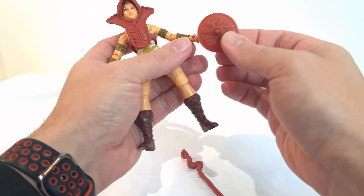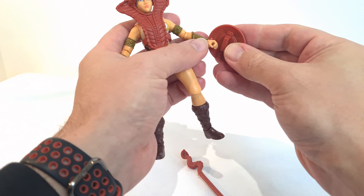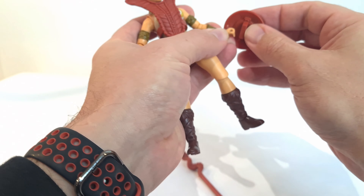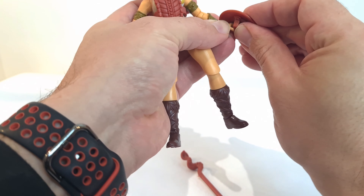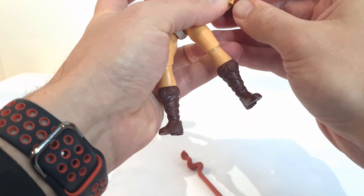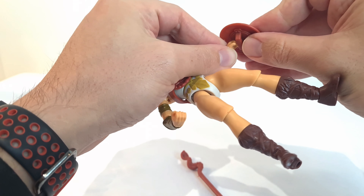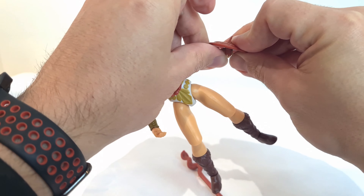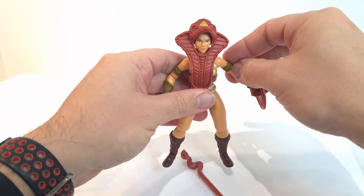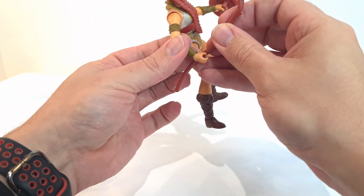The shield is this kind of burgundy red plastic and she can actually hold it as opposed to just having to slide it on her arm. If I can get it in her hand — these hands are like a soft plastic so you can kind of move them around a little bit.